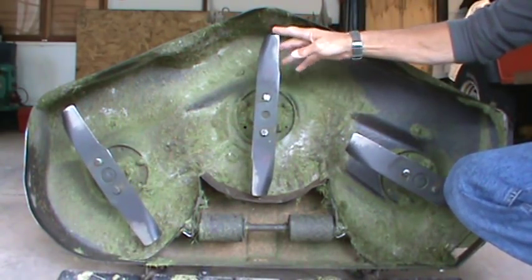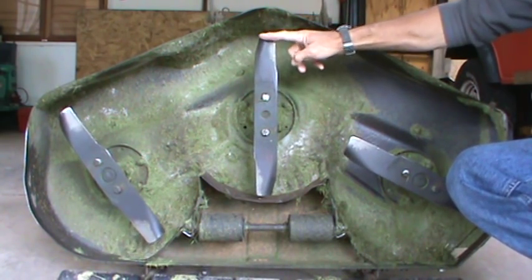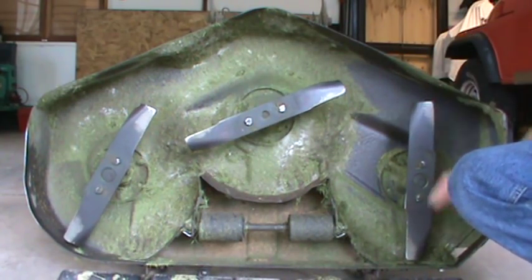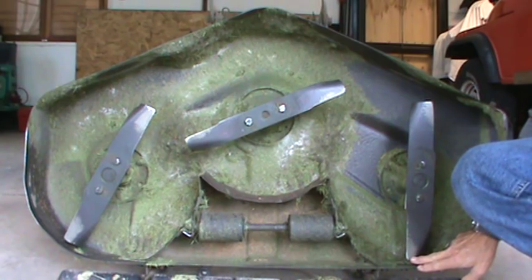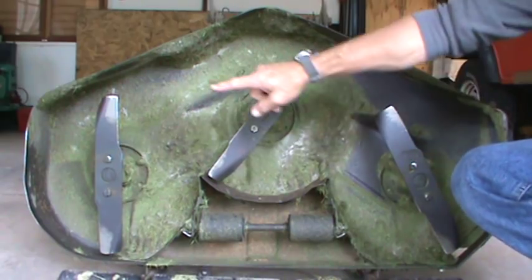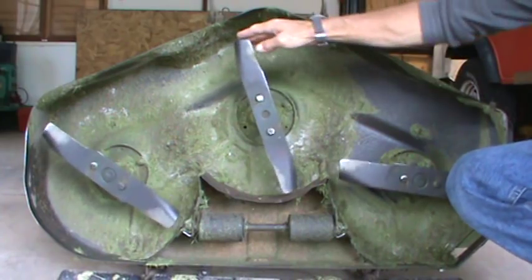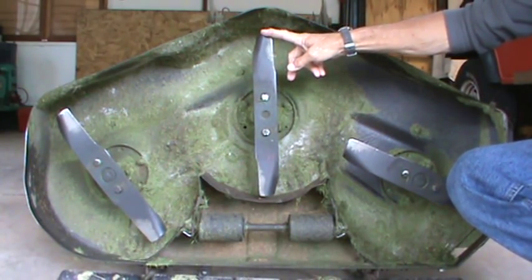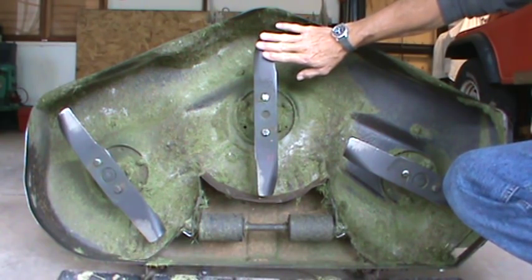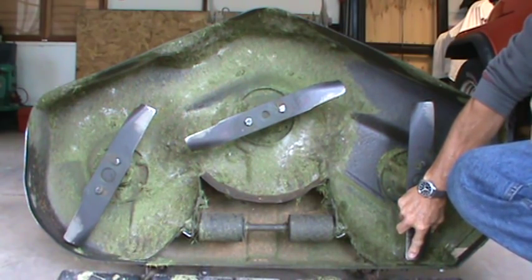Real quick to recap: blade running forward and back — measure from the bottom of the blade to the ground, then measure the back of the blade to the ground. Same thing on the opposite side. The difference should be three-eighths of an inch less. For example, if this measures two and one-eighth inches, then this would be one and three-quarters inches — three-eighths of an inch difference.